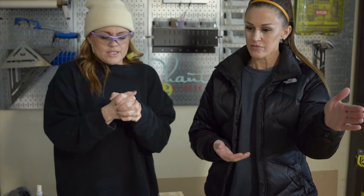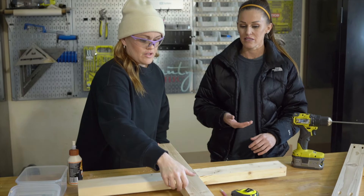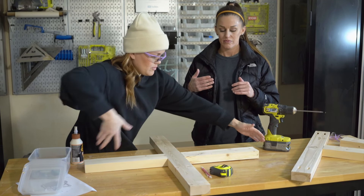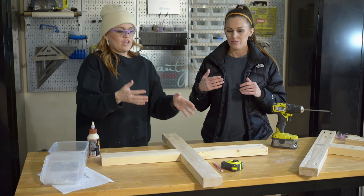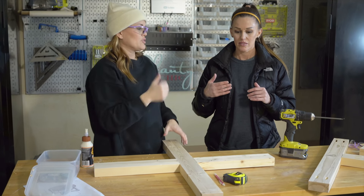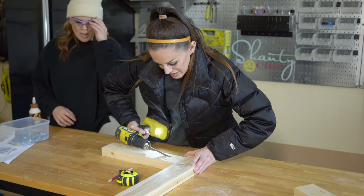So next we're going to add — I'm kind of thinking this through in my head. I'm trying to decide if we make the other X and then do the legs. I kind of feel like that's the best option. So the legs are going to attach on each end through the pocket holes. Then there's going to be another X that we attach. I feel like we should go ahead and build the other X and then add the legs.